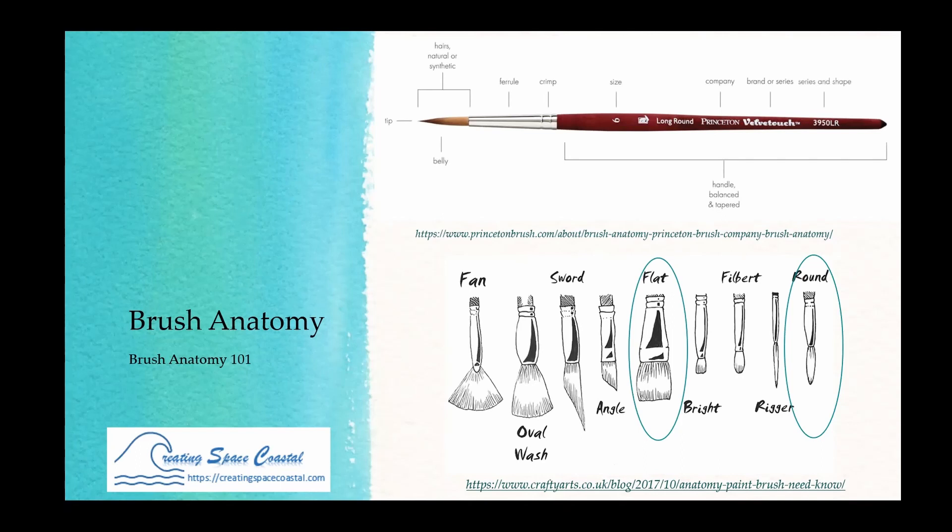This is the ferrule and crimp — I'm bringing this up because I'll be talking about brush care shortly. The bristles are glued into this area. When that glue starts to dissolve, the bristles can fall out. So if you're not taking care of your brush, that can happen.